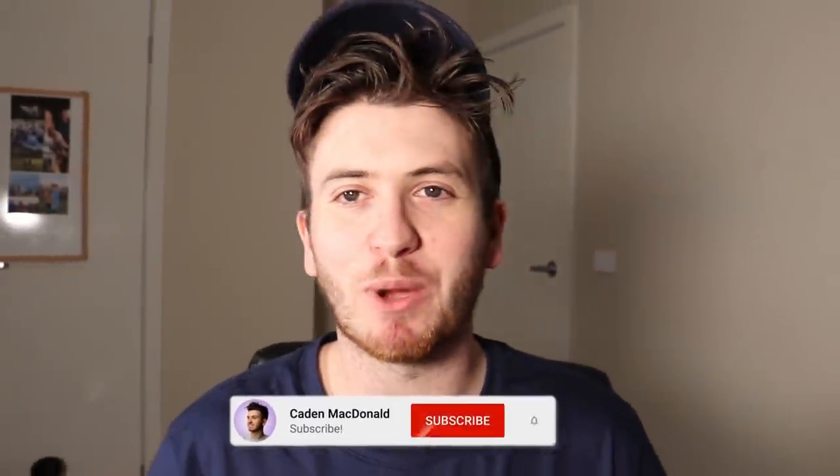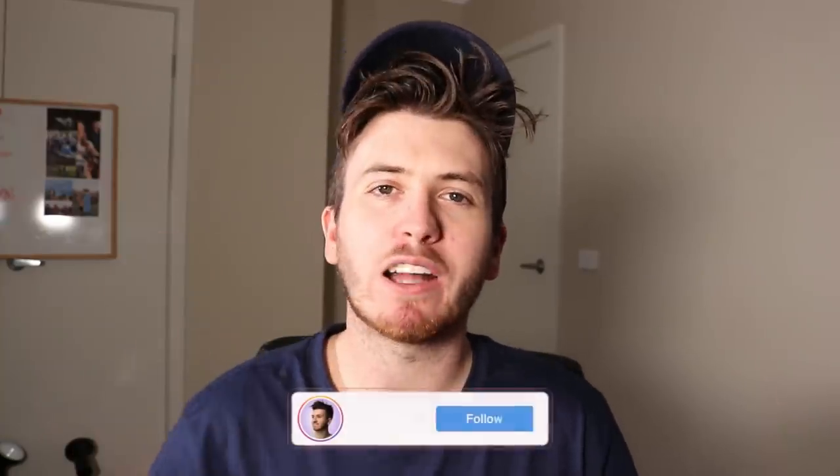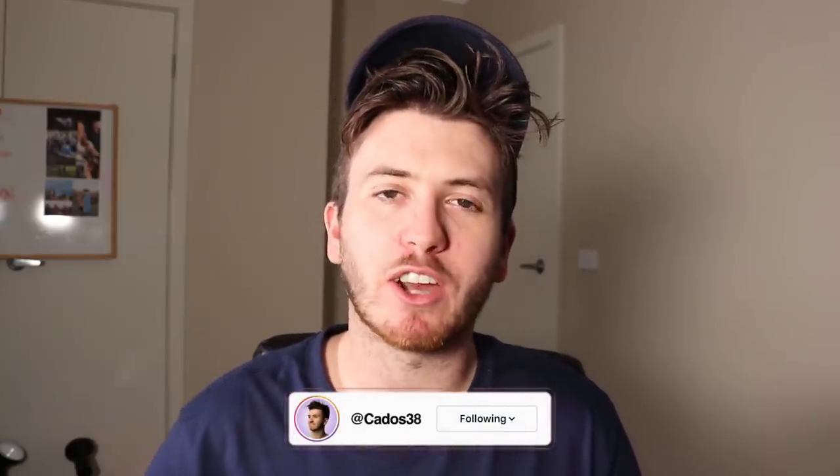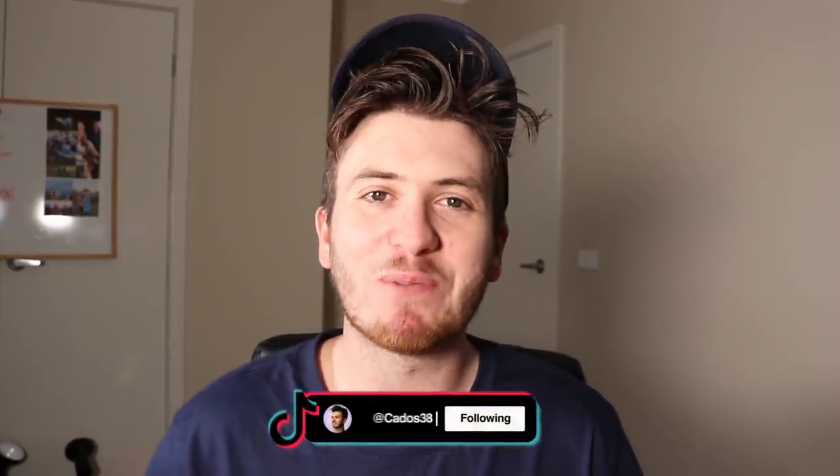G'day guys and welcome back to my YouTube channel. Today I am redesigning six more AFL jumpers. I did this video about a month ago and you guys seemed to like it, so I thought I would do a part two. Let's not waste any more time — let's get into the new jumpers that I've made.